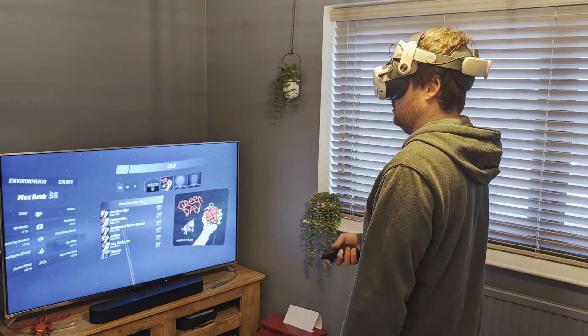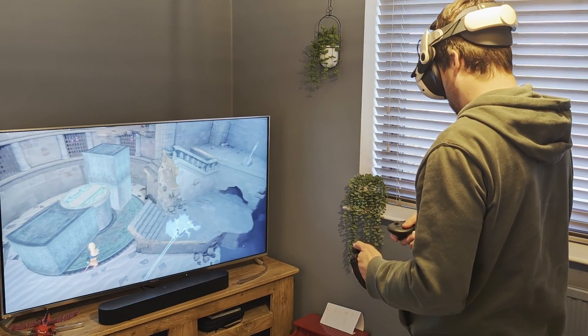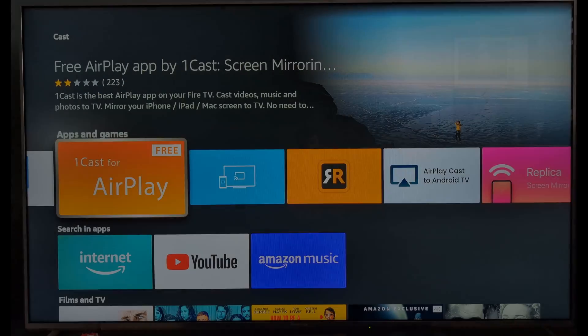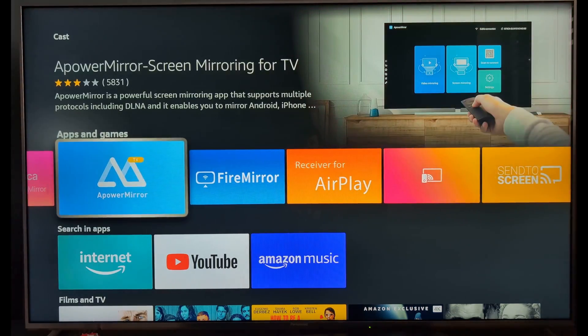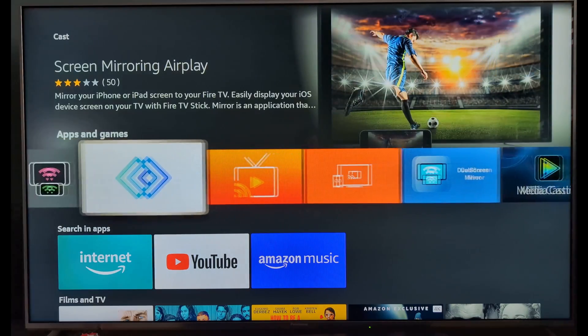The first thing to understand is that casting from your Quest relies on Chromecast technology, which isn't officially supported by Fire TV. So what's the solution? There are tons of casting apps on the Amazon store, but most of these just don't support the type of casting that we need. Luckily, I've tracked them all and narrowed the list down to two apps that actually work.